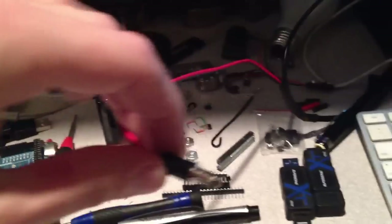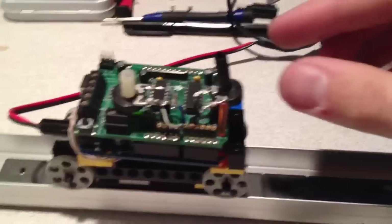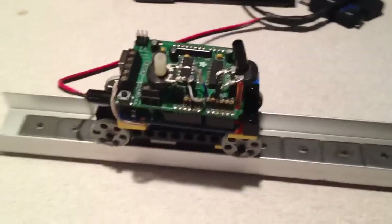Anyway, I have here a 12-volt supply. I'm going to plug that into the Arduino. And it's set to go — this one should control the number of steps that goes in each direction.